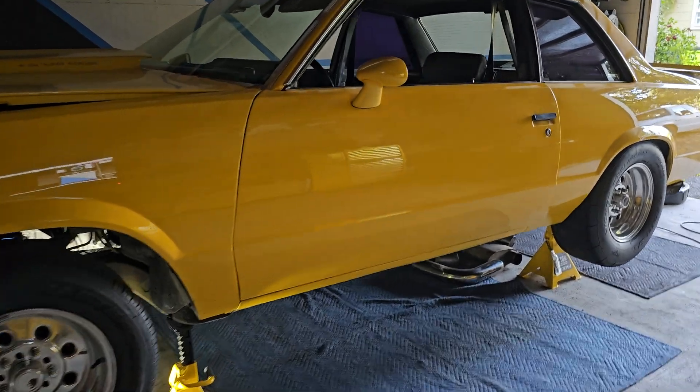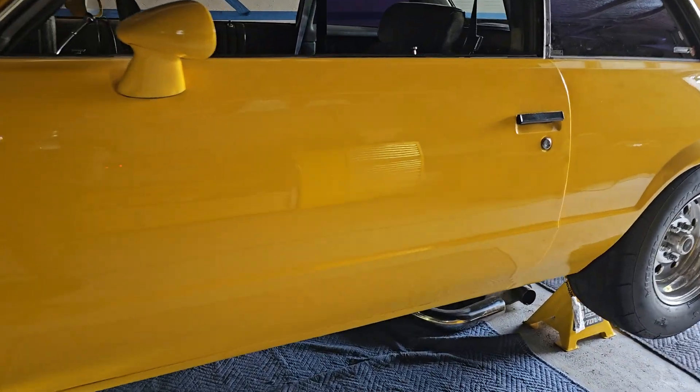Here's a video of how I have my Holley Pro Dash set up to display the gear indicators on my 78 Malibu.